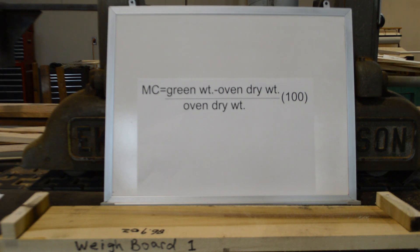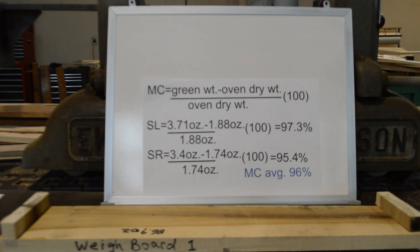Now we will use the weights collected from the small samples to calculate their moisture content. The formula used to calculate moisture content is shown on the whiteboard, and is used very often in kiln drying of lumber. The moisture content of the sample on the left is 97.3% and the sample on the right is 95.4%. The moisture content of the two samples are averaged together — 96% is the assumed moisture content of the weigh board.